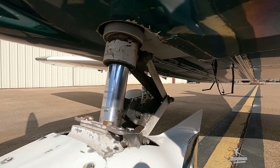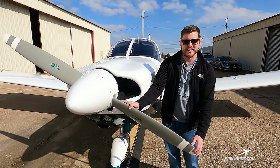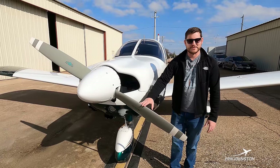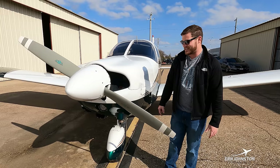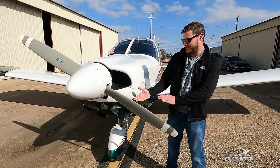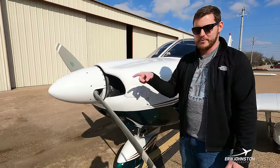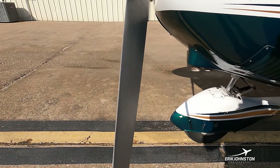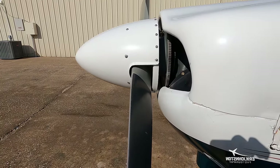We've got this propeller here. A lot of people joke that it's just a fan to keep the pilot cool — if it stops spinning in flight, the pilot starts sweating. Nonetheless, the propeller's job is to spin really fast. If you look from the side you'll see it has a twist to it like a corkscrew. Spinning it through the air produces thrust — a certain amount of lift in the forward direction — so the propeller's job is simply to pull you through the air.